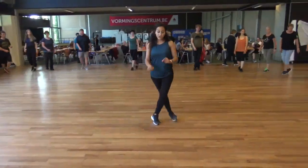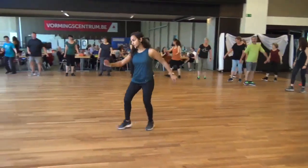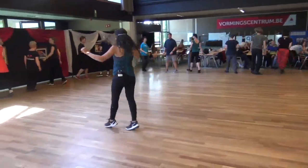Beginning, two, three, with a change. And up we go, reverse, half turn. Back, two, three, four.